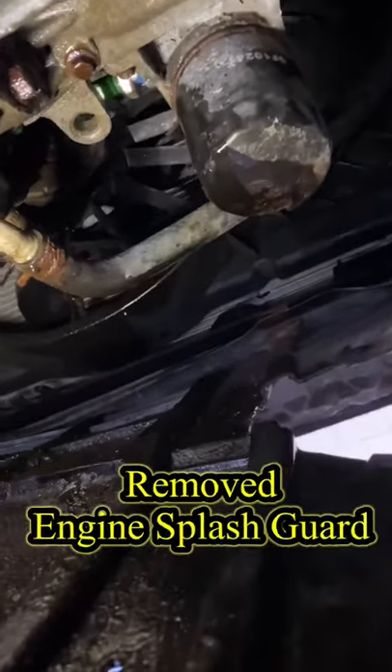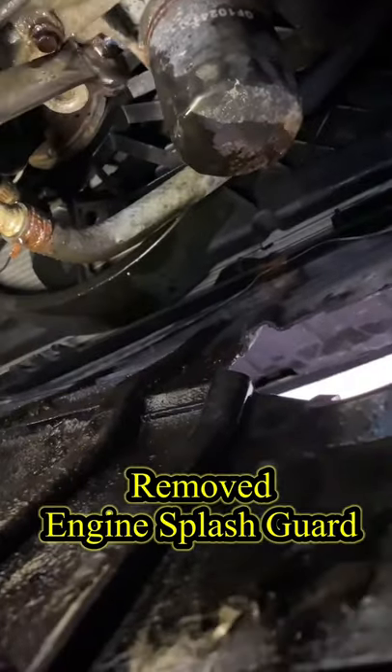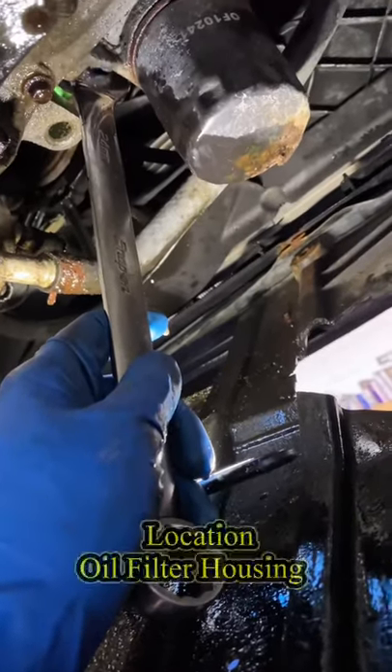I had to remove the engine under cover but I couldn't because all the bolts are rusted and started to break, so I dropped it a bit. Upon inspection it was a leaking engine oil pressure switch, which is located on the oil filter housing.